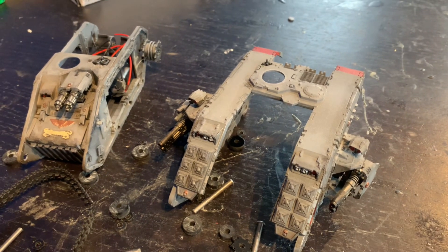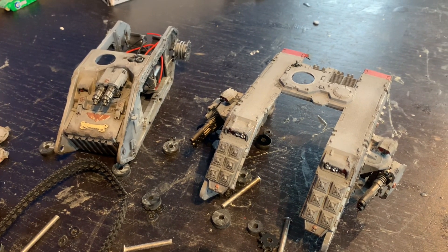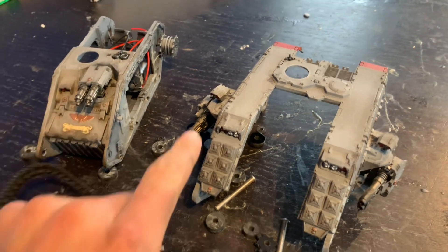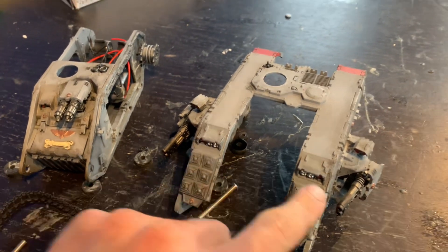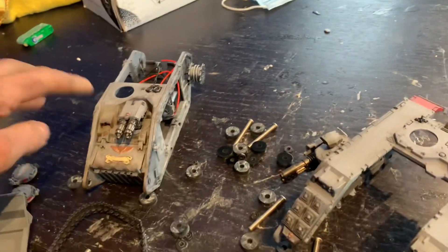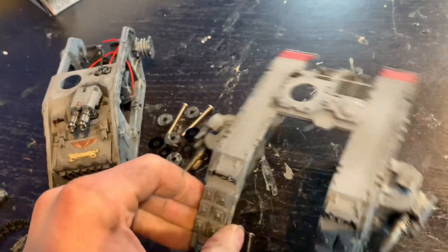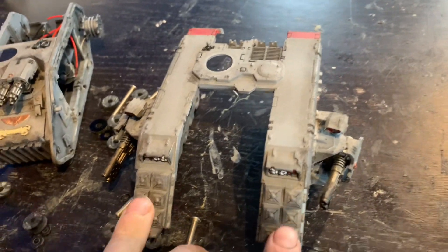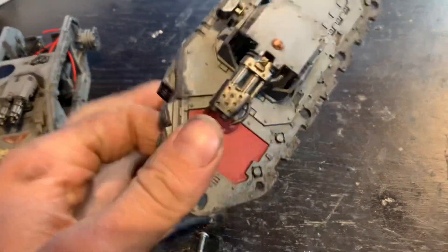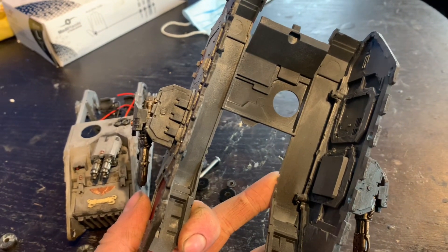Before I continue the task of putting all these wheels back in, let me cover where the sensors are going to go to control this. It's going to have two sensors on the front, likely mounted where the headlights are. Then it's going to have a sensor either side under the sponsons, and it may have a sensor through the front door pointing towards the floor.